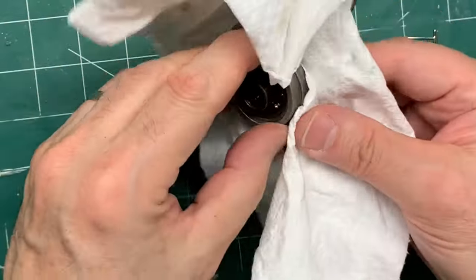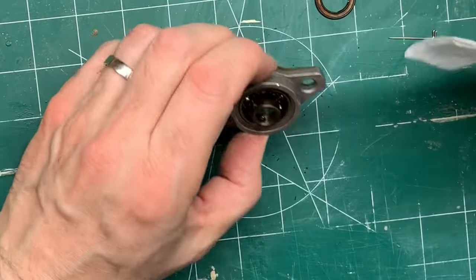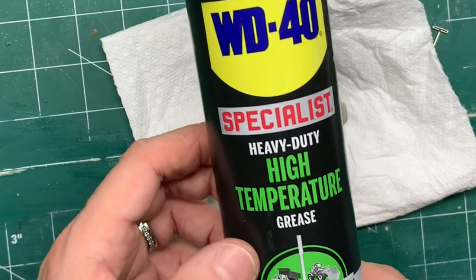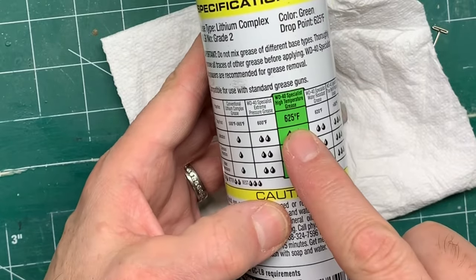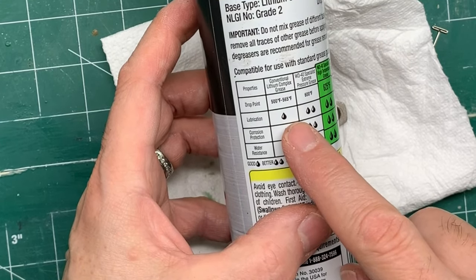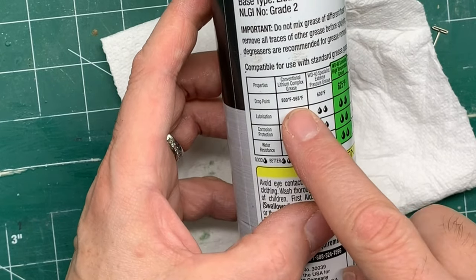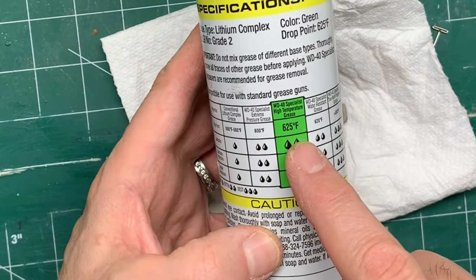I recommend you use safety glasses and make sure the area is well ventilated because it does smell. Then what you're going to do is take brand new high temp grease. This withstands temperatures up to 625 degrees. Standard bearings can barely handle just over 500 degrees, and then they start to deteriorate, break down, and actually burn off — that's called the drop point. The drop point on traditional grease is 500 degrees; this one is 625 degrees.